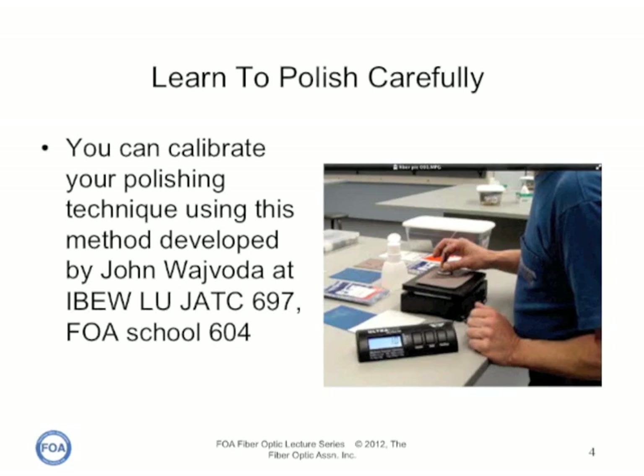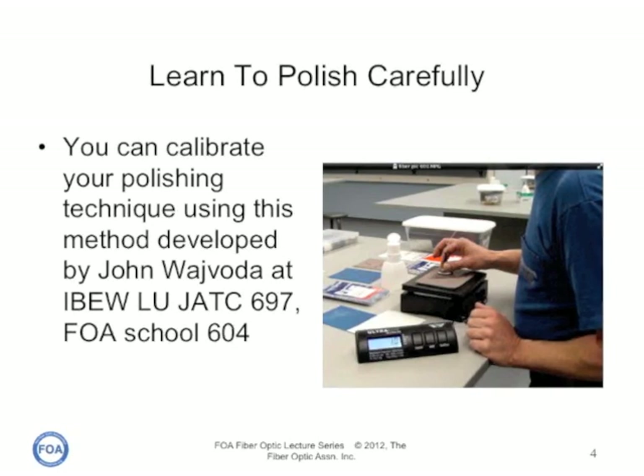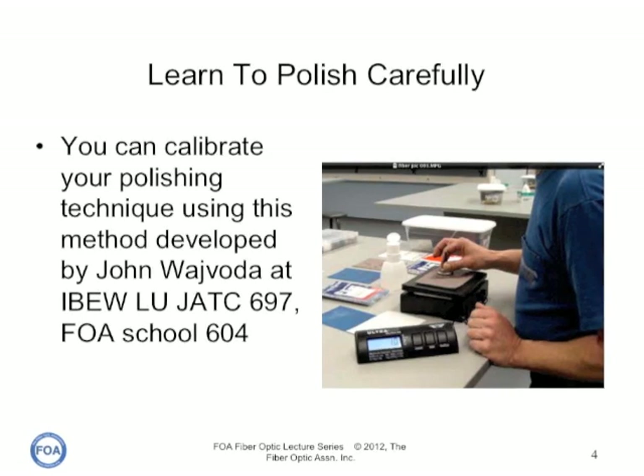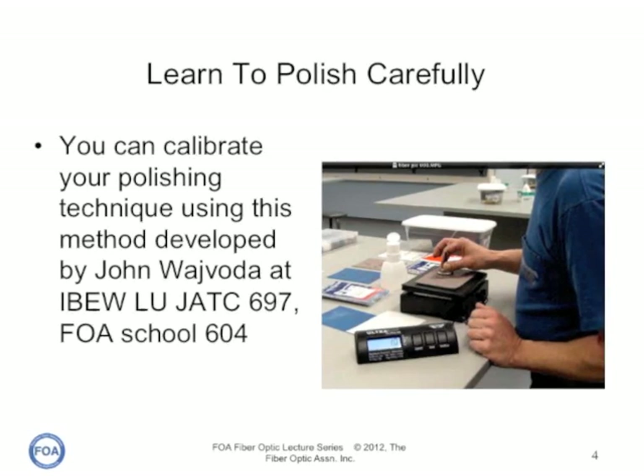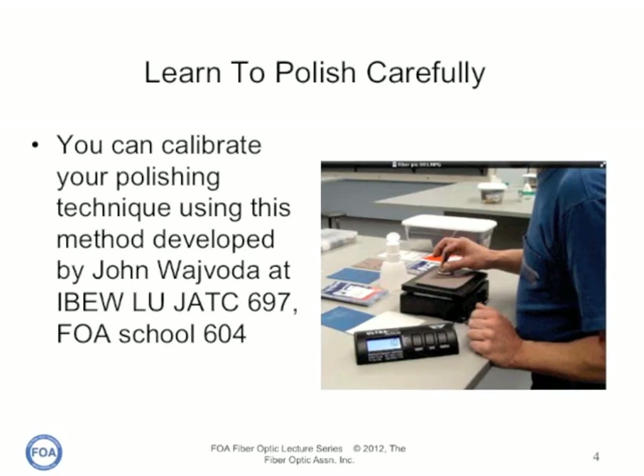An FOA instructor, John Woboda, came up with a great way of teaching his students how to get the pressure correct. All you need is a simple postal scale. Let's see how John does it.